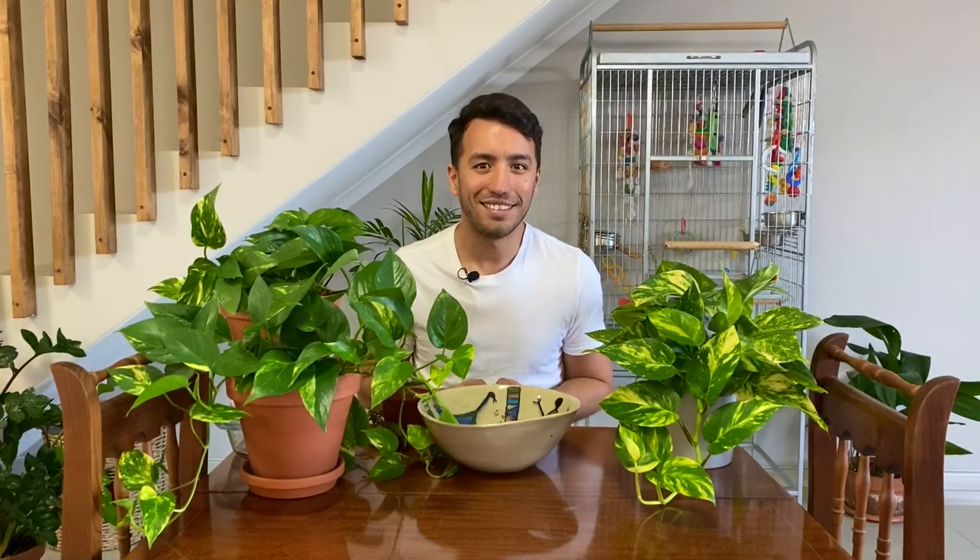Hi guys, I'm Corbin Rhodes and this is Plant Pastix, and today we are going to talk about pothos.